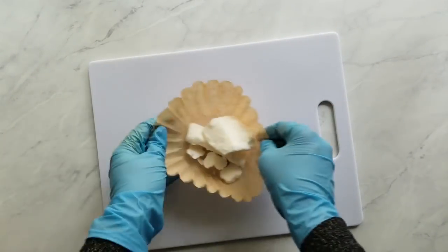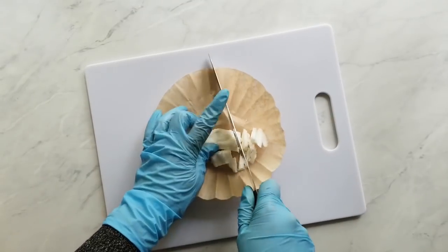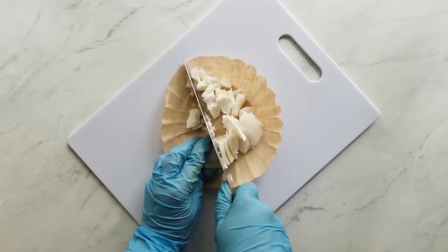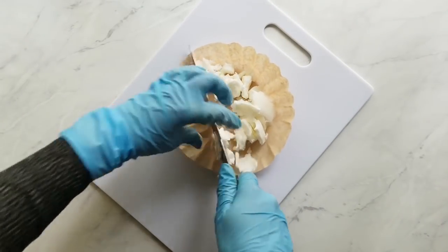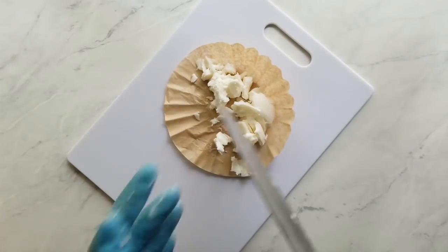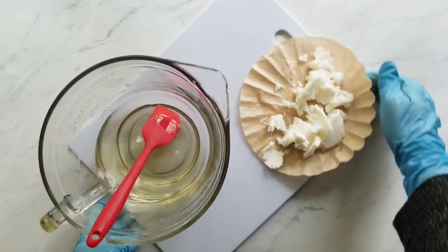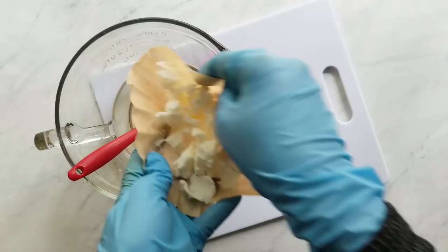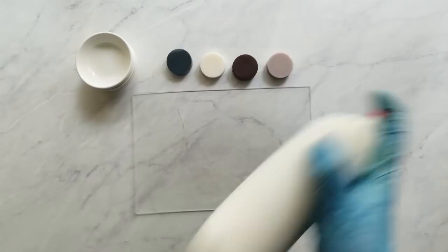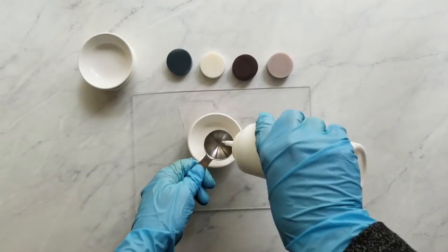I'm using ultra-refined shea butter for this recipe because of the white color—the others are a little on the yellow side, and I wanted a pristine white. After cutting up the shea butter, I add it to the melted coconut oil, stir it a little, then set it aside to melt on its own while I work on the colorants. I start by measuring the titanium dioxide, which I've already dispersed at one part titanium dioxide to three parts olive oil.